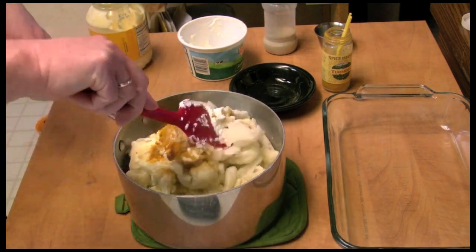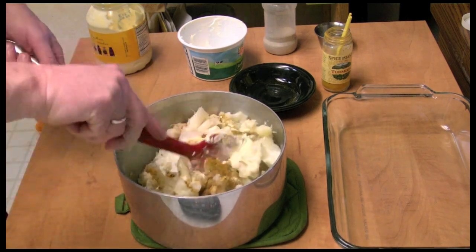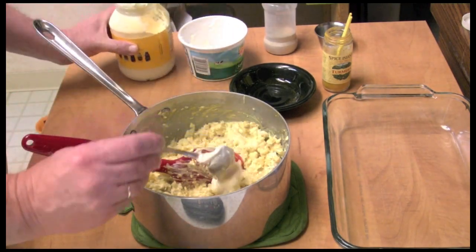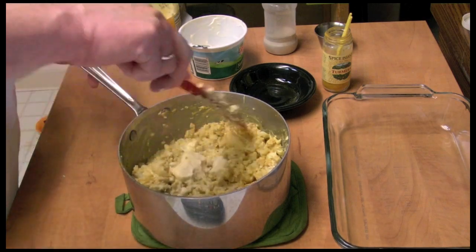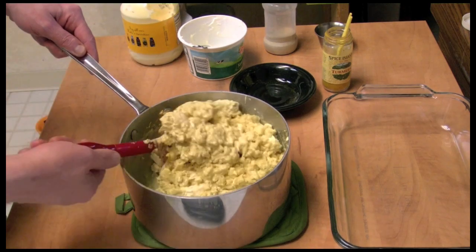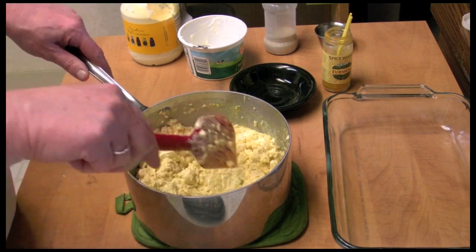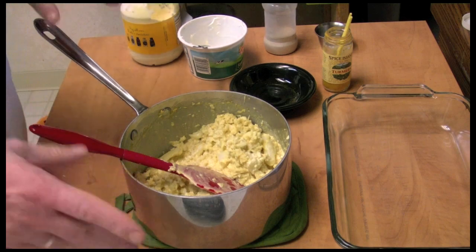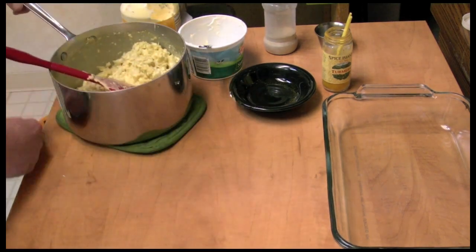I'm going to mix. I'm going to add just a little bit more mayonnaise — mix it in, about half a cup of mayonnaise total. A lot of times I'll put a lid on this, put it back on the warm burner, and eat it just like this.